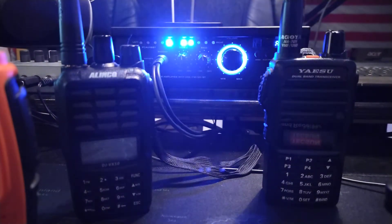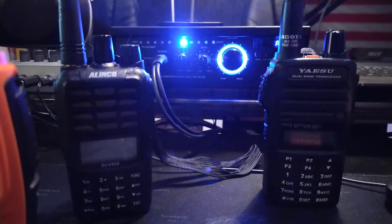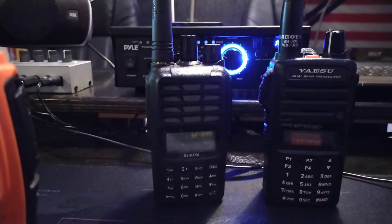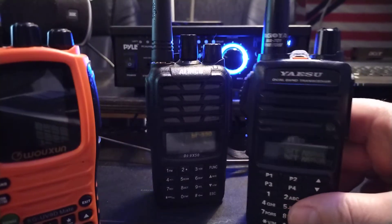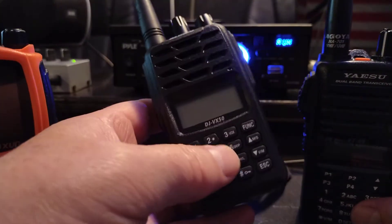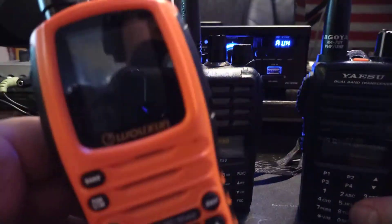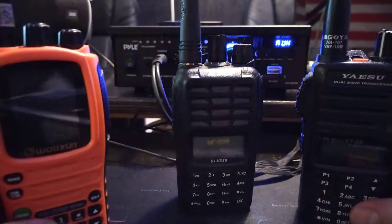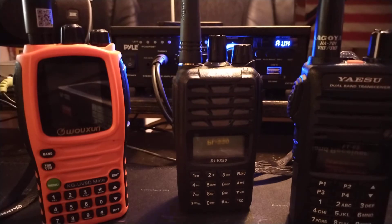Today I'm going to show you guys how to access and use the FM radio feature on three different radios and kind of compare them. One is the Yaesu FT-65, the Alinco DJ-VX50, and the Wohshun KG-UV90 Mate. I'll show you the FM feature. So let's do the Yaesu first.